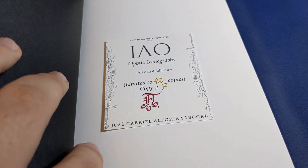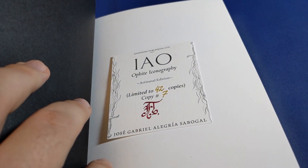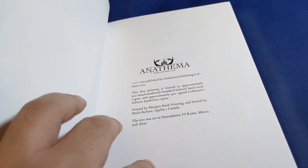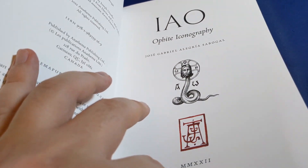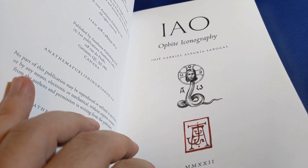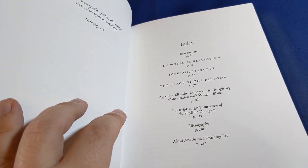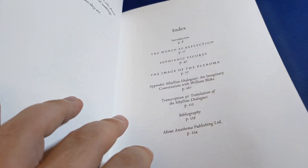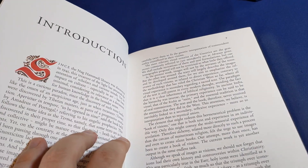There's Jose Gabriel Alegría Sabogal's monogram, and sure enough copy number seven of forty-two. It's moments like this I realize I'm a very lucky man. For those of you who haven't seen my review, do go and check it out — I'll link it of course. This is the author's idea of what the iconography of Christianity might have been if the Ophite Gnostic sects had survived, rather than the version of Christianity that we have today.